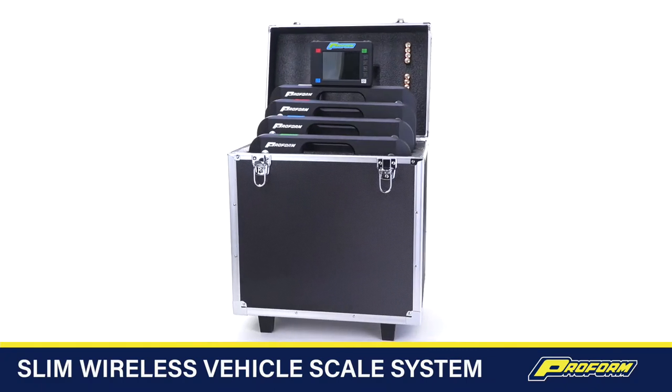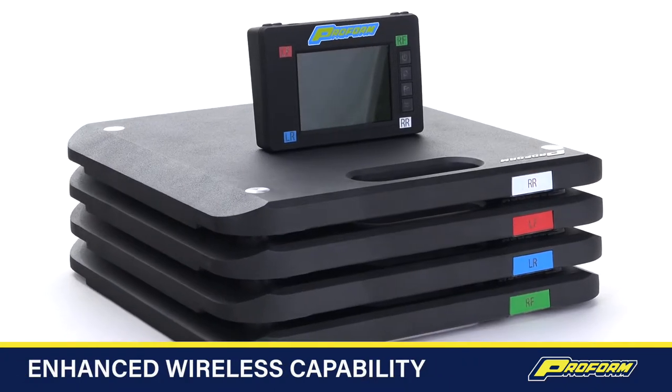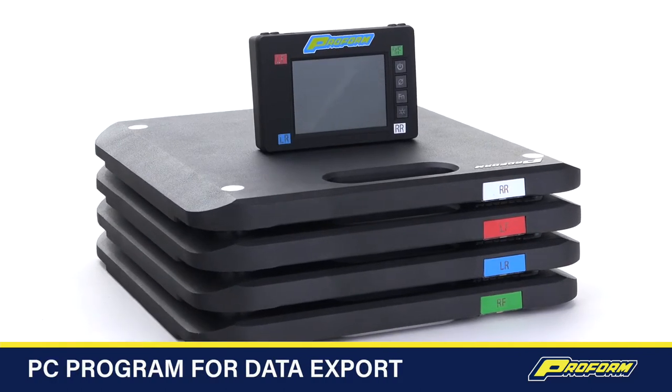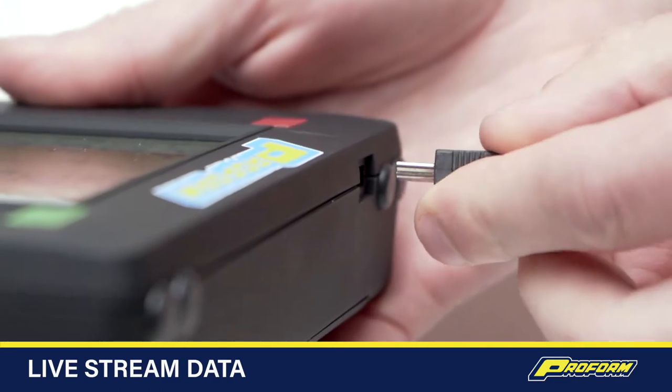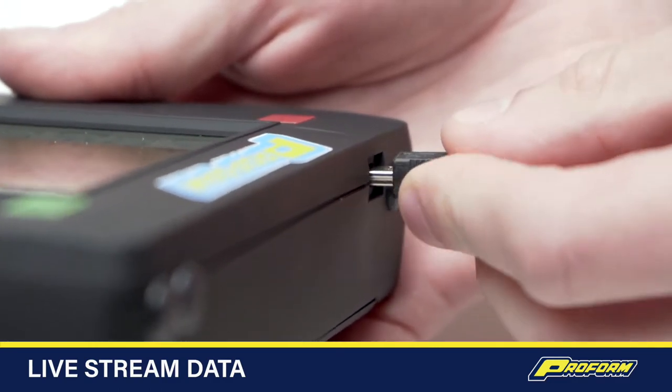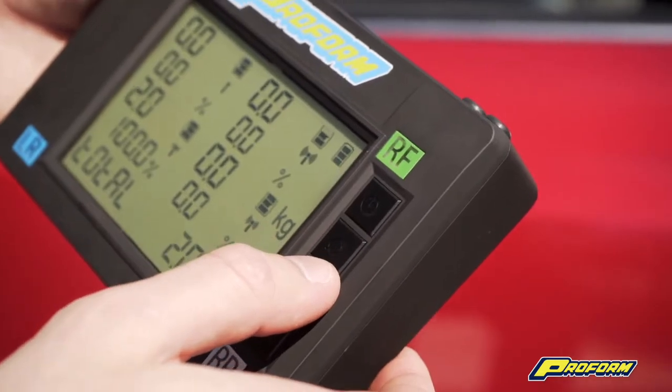Our third generation slim wireless vehicle scale is worth the wait. It's packed with new features including enhanced wireless capability, a free downloadable PC program for viewing and saving vehicle profiles. You can also live stream data with the included USB cable, or view on the included backlit LCD screen complete with control buttons.